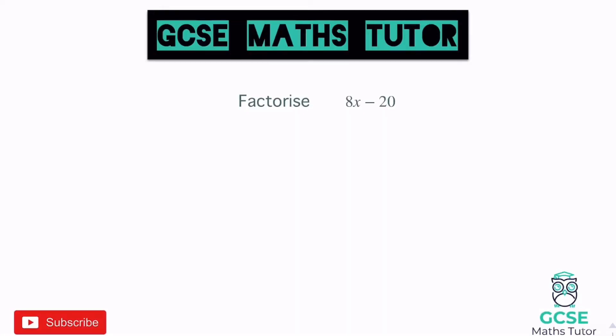In today's video we're going to have a look at factorising, so grab a piece of paper, grab a pen, make some notes and we're going to get started.